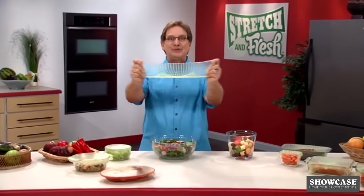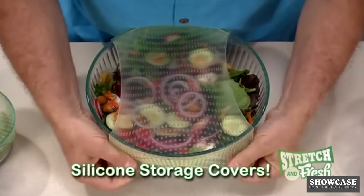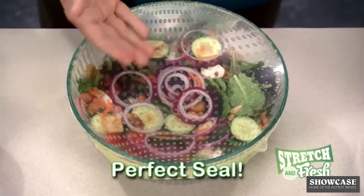If you want fast and easy food storage, don't sweat it. Stretch it with Stretch & Fresh, the amazing stretchable silicone storage covers. You just stretch, grip, and press for the perfect seal.